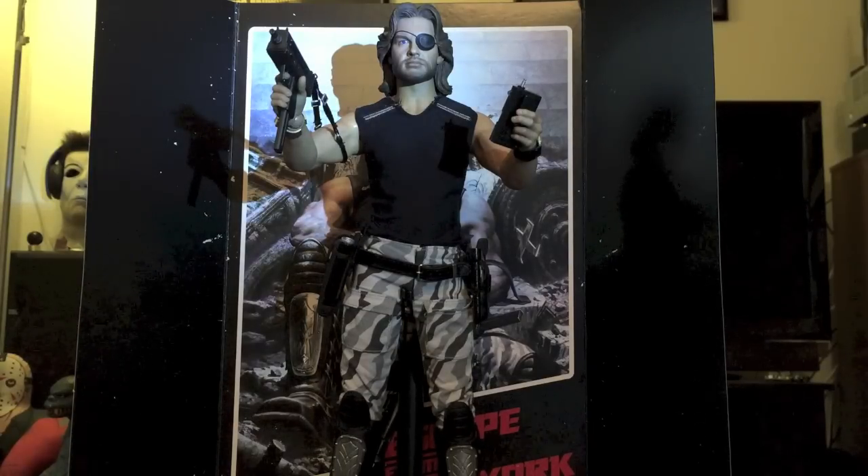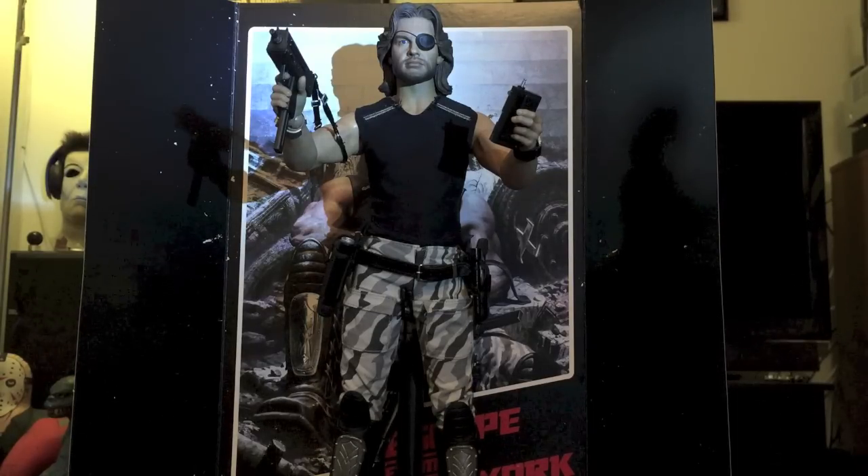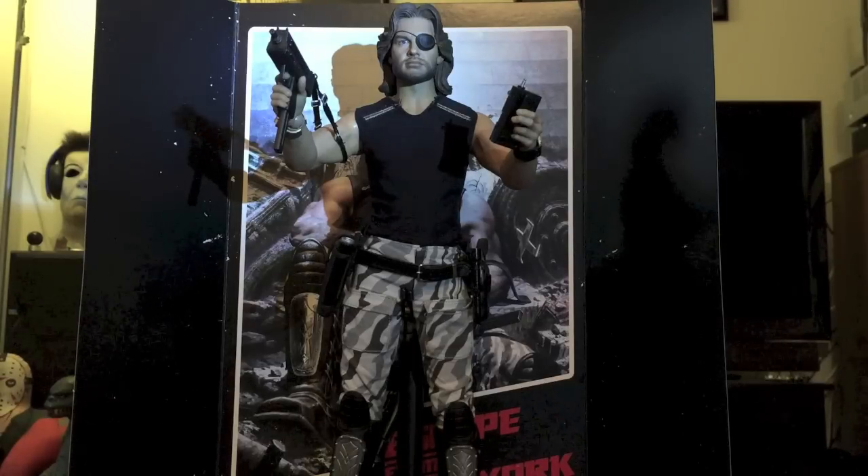This thing is as badass as they come, kids. This is not a toy — you're not gonna be wanting to bang it into your other action figures pretending you're Snake Plissken hunting the Duke of New York. This is gonna be something you're gonna want to keep on a shelf on display somewhere.